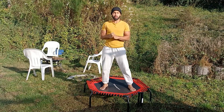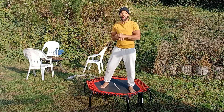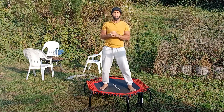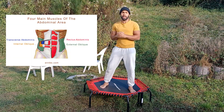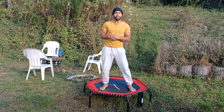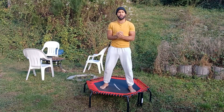Hello everyone, welcome back to Trampoline Workout Dude, and I'm Jimmy. Today we're going to do eight amazing ab workouts. We're going to focus on the four muscle groups of the abs: the rectus abdominis, the internal and external obliques, and also the transverse abdominal. So we're going to target all those muscle groups in this workout. Stay tuned and let's get right into the video.